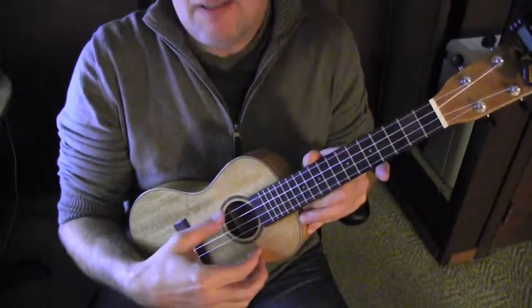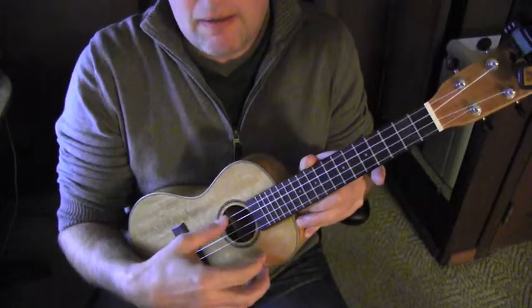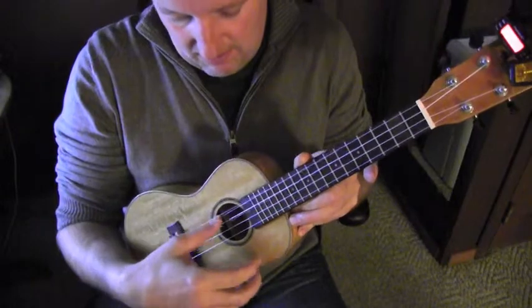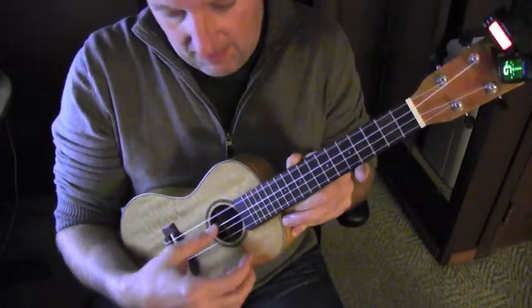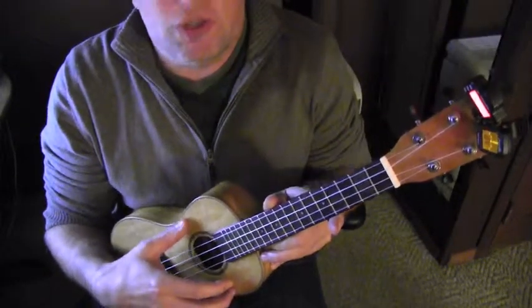Here is the sound. And let's play the chord C.